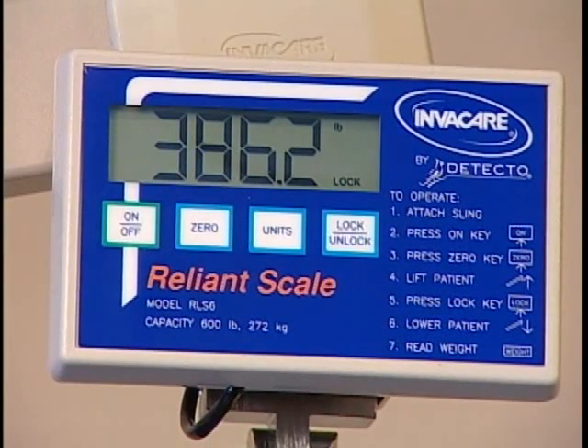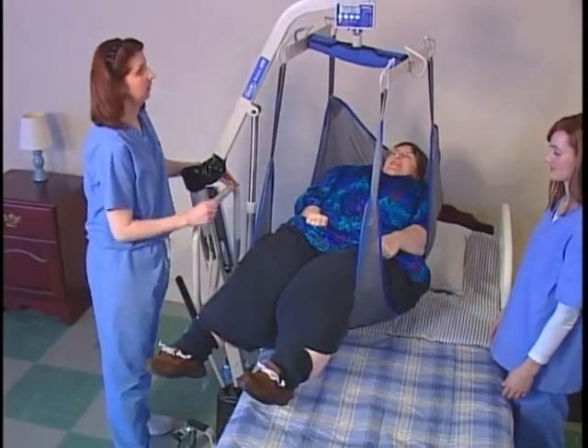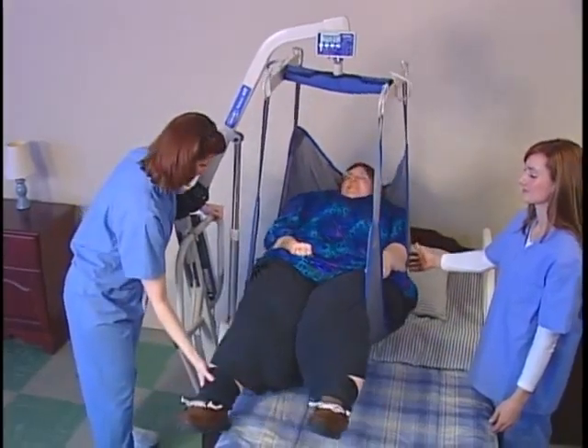The word LOCK will light up in the display window to verify that the weight has been captured. This reading will remain in the scale's memory until you press the LOCK UNLOCK key to clear it. To conserve battery life, the unit will shut off after two minutes of disuse, but the LOCK reading will remain in memory until you clear it.